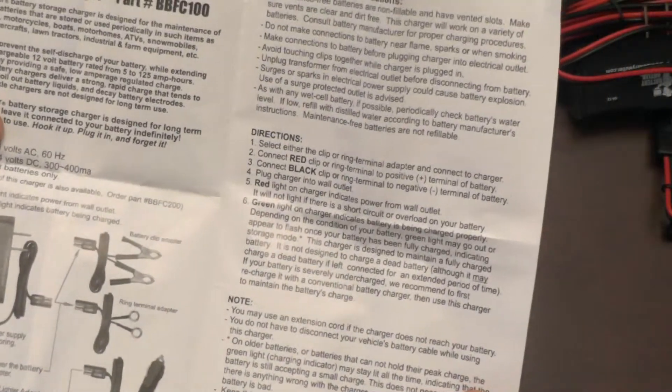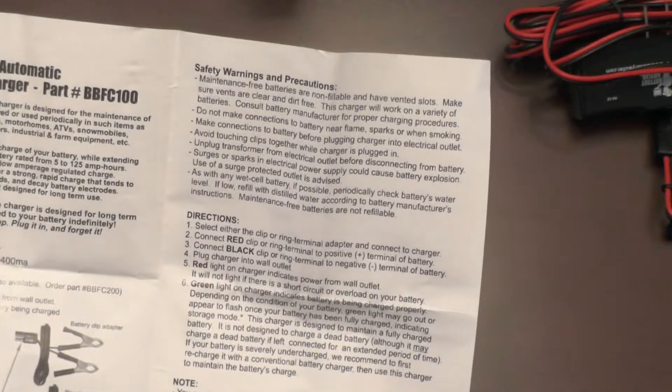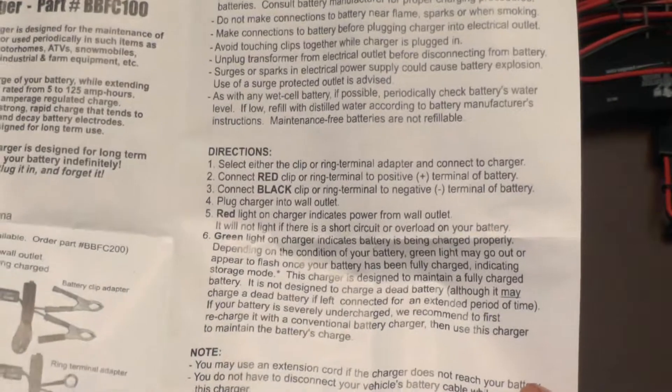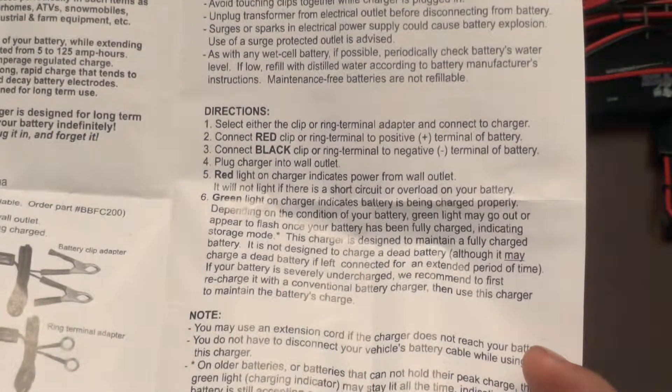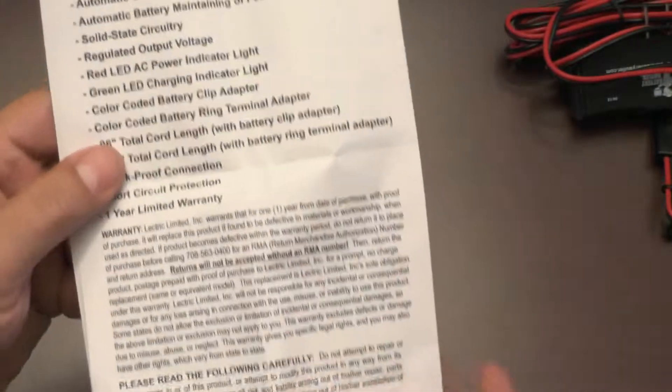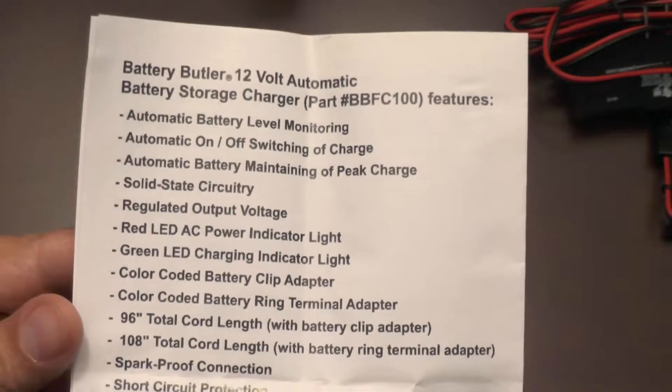The slower the charge rate, the better. These are long term storage chargers, not high amp chargers designed to charge your dead battery in a couple of hours. The manual is well written in English and it's easy to follow.